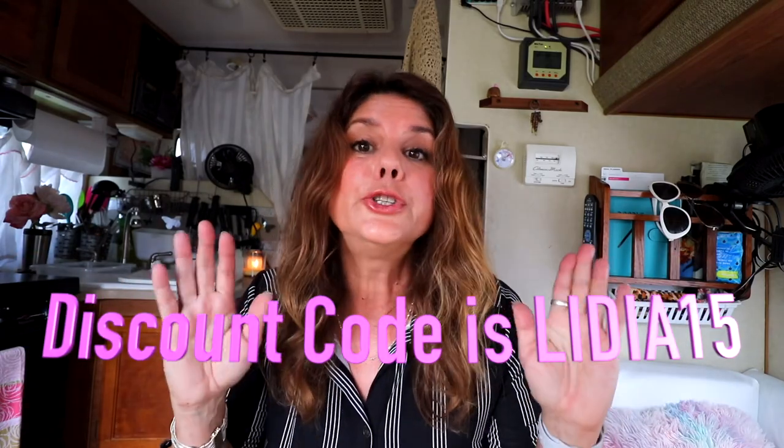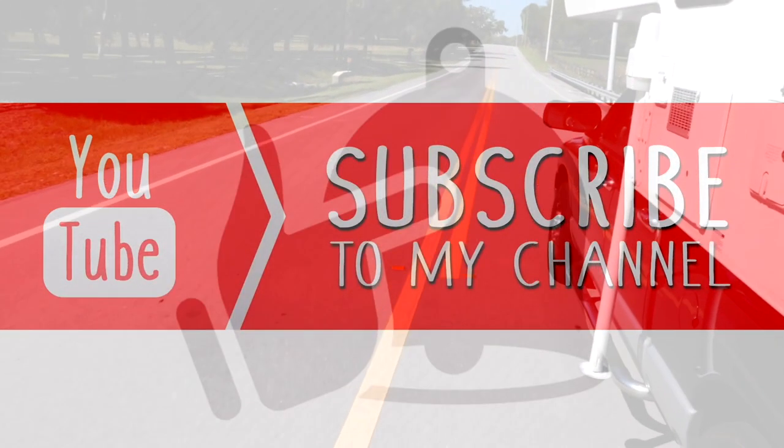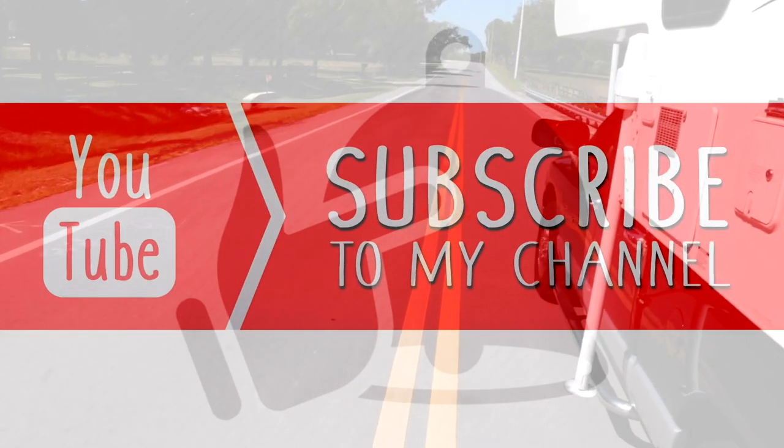Don't forget to go down to the description box below so you can get 15% off your All Leader shoes today. Don't forget to give this video a thumbs up, thanks for watching, don't forget to subscribe and hit the notification bell.